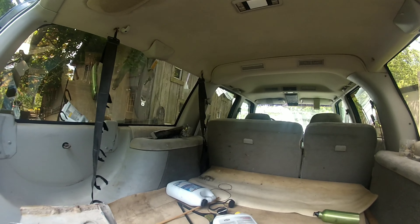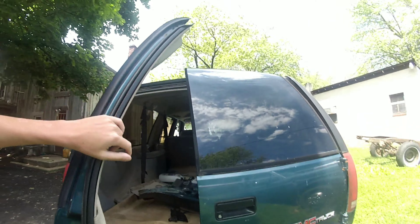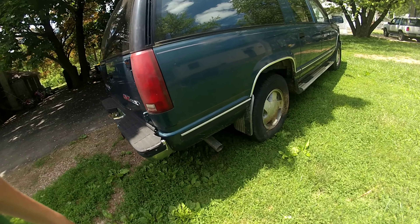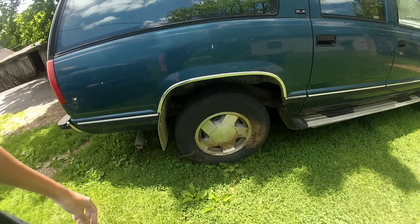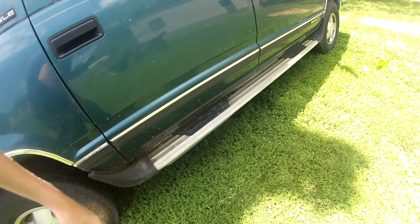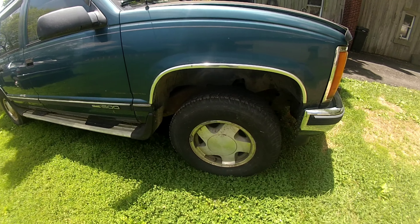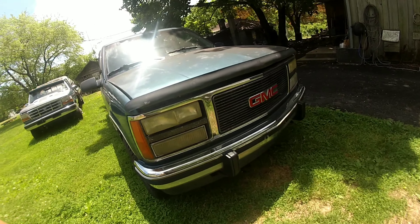The headliner is gorgeous. I'm going to get different taillights for it. This side is solid. I want to get new running boards. The frame is solid. Needs bumper blades.